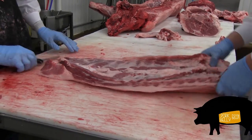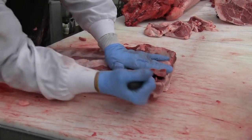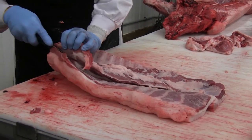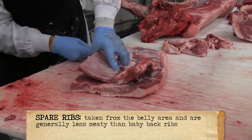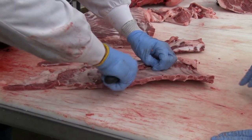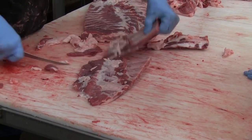The next part may be everyone's favorite part. What we have here is the belly, and right now it's still got the spare ribs attached. What we're going to do is take the spare ribs off. He's just going to take his knife and go around the bone, keeping his blade against the bone so he's not gouging the belly, but leaving some meat on the spare ribs because no one wants to eat spare ribs with no meat on them. He's going to take off the breastplate bone and then cut the spare ribs in half — this is easier to cook with.